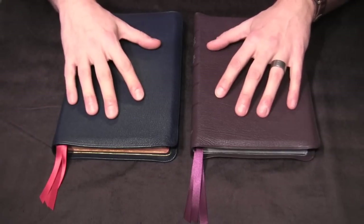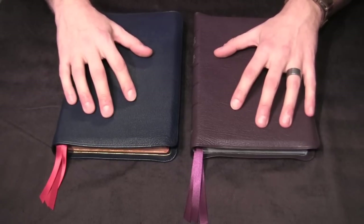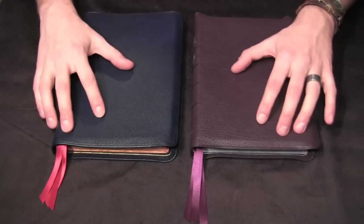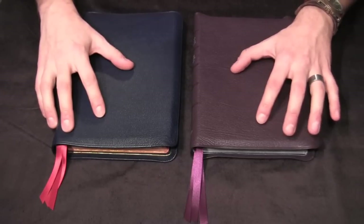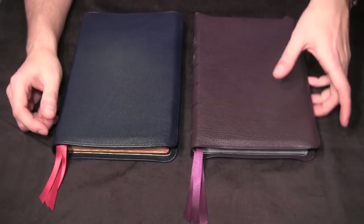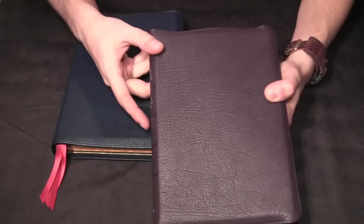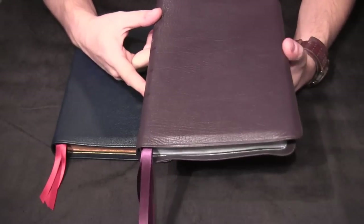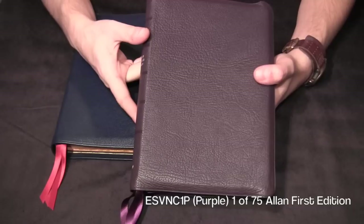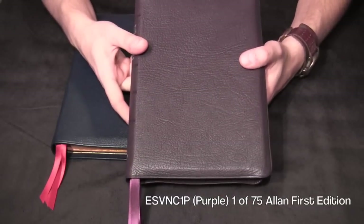Hopefully this review will help you make your decision on whether or not you want to purchase these Bibles in the four available colors, or if you're lucky enough to find them on an online auction site. This one here is the most recent Allen Limited Edition — it is the purple edition of the New Classic Readers, the ESV NC1P. They made 75 of these.